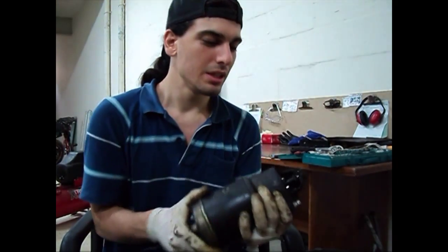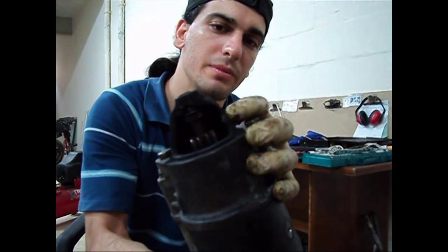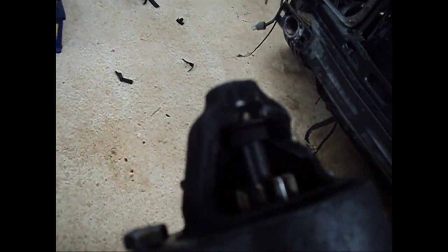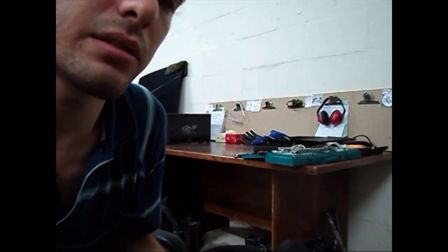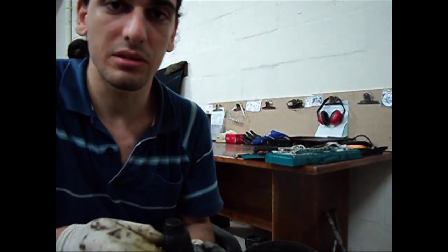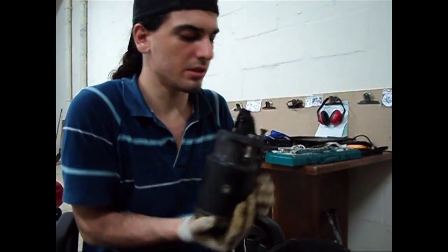Here we have a small problem — the starter is a bit bitten off and I don't actually know how that happened. Let's see how bad the situation is, check the gears on the starter, and see how strong it still is.